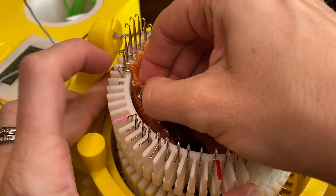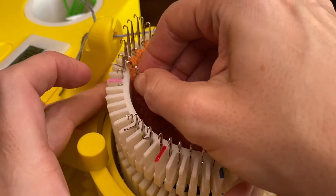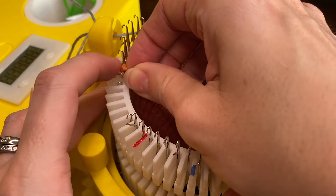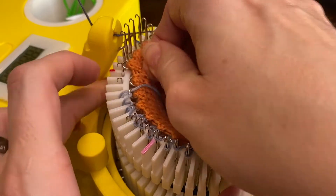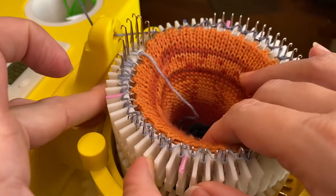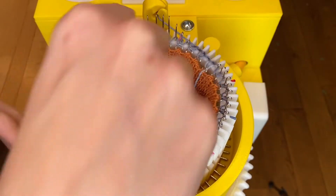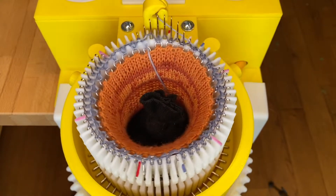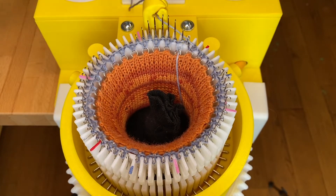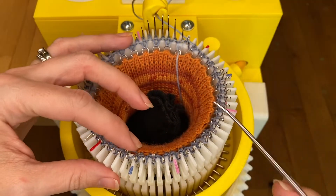Add one split ring to every other needle all the way around, making sure the latches are open on the other needles as they go by. For the empty needles, remove the tiny weight and add the medium weight — one and a half pounds — then crank several rows. If you see a stitch that didn't knit, just pick up that yarn and put it in front of the needle.